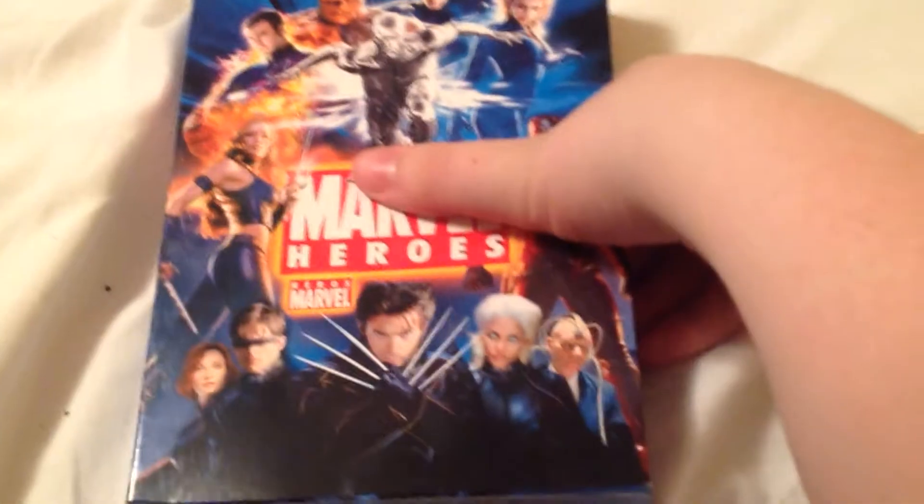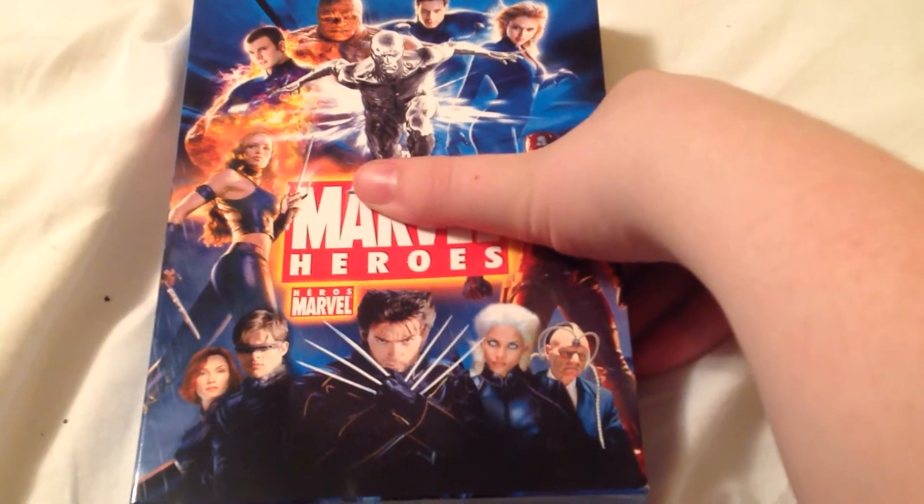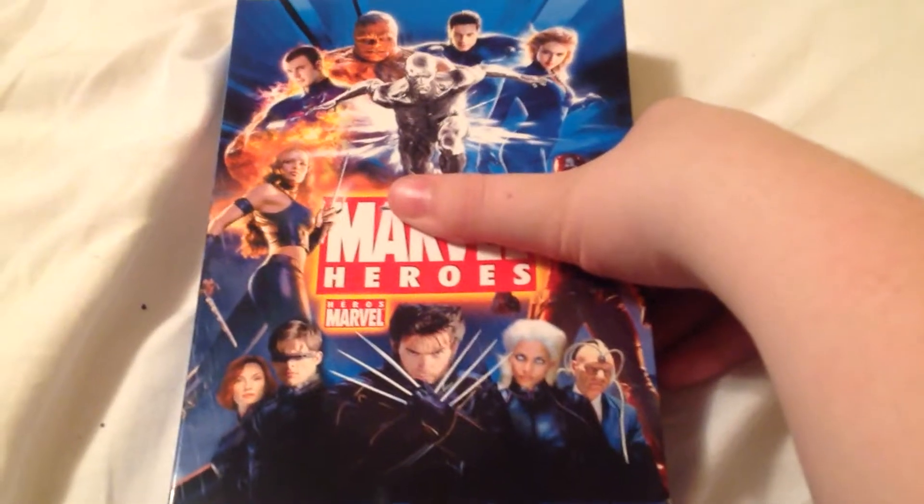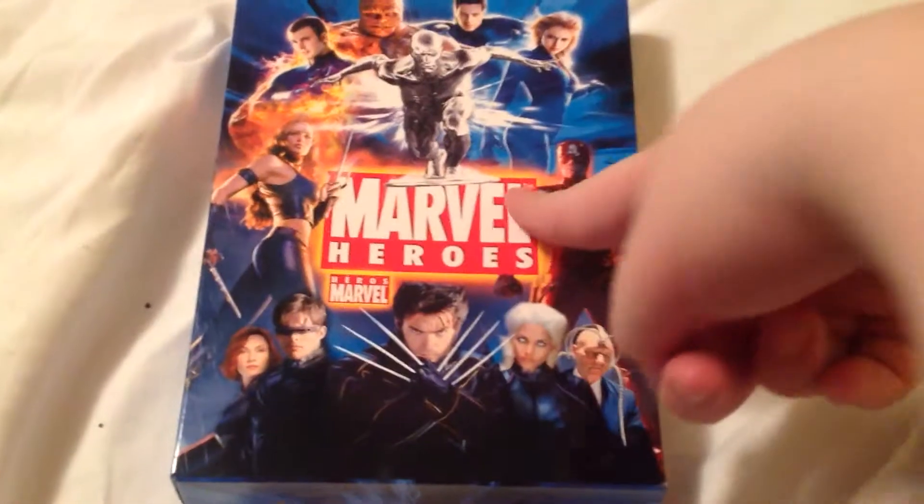Hey guys, it is Pixarman2001, and today I got a little unboxing for you. I already opened it because I did the video, but I had some technical difficulties, and that's why it's already opened. But yeah, I thought this would be worth doing an unboxing of.